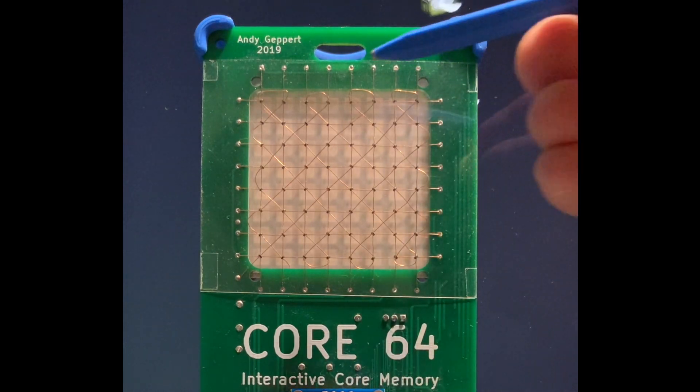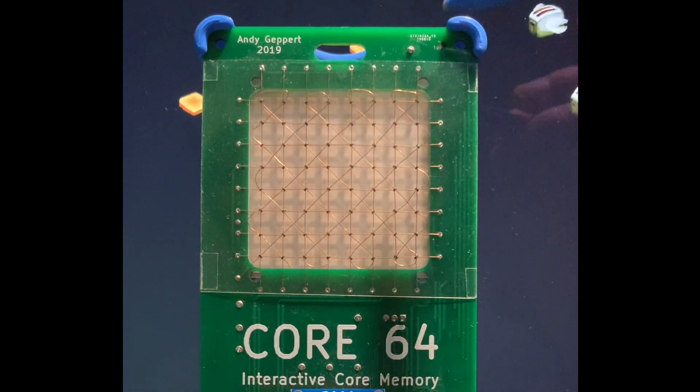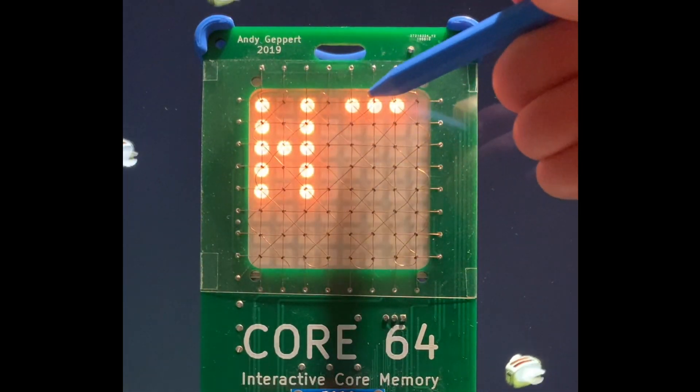There's one other mode to demonstrate which is the drawing mode. That is a lot of fun.